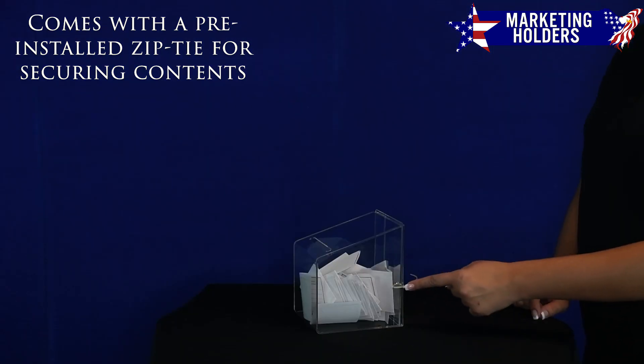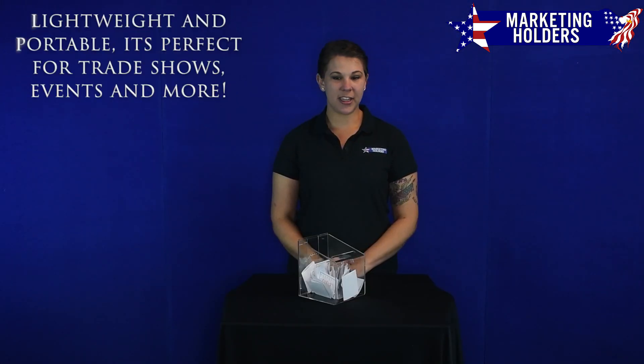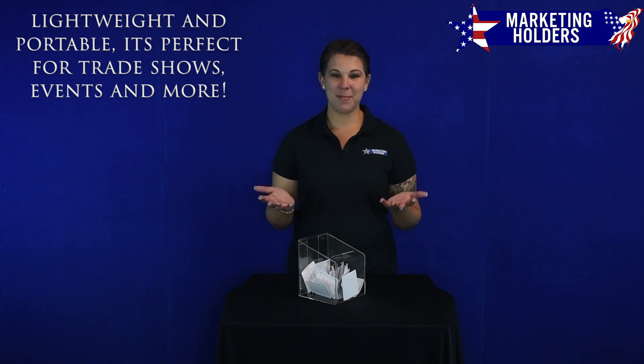This ballot box features a pre-installed zip tie to keep whatever you're collecting secure. Being a durable acrylic, its portable size makes it perfect for school events, trade shows, and many more.